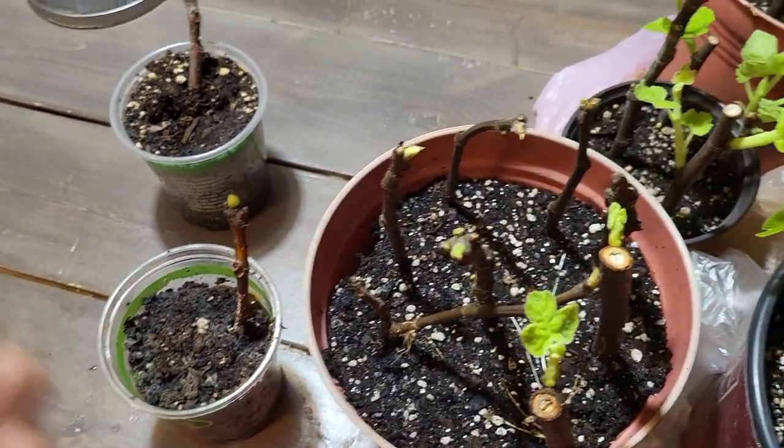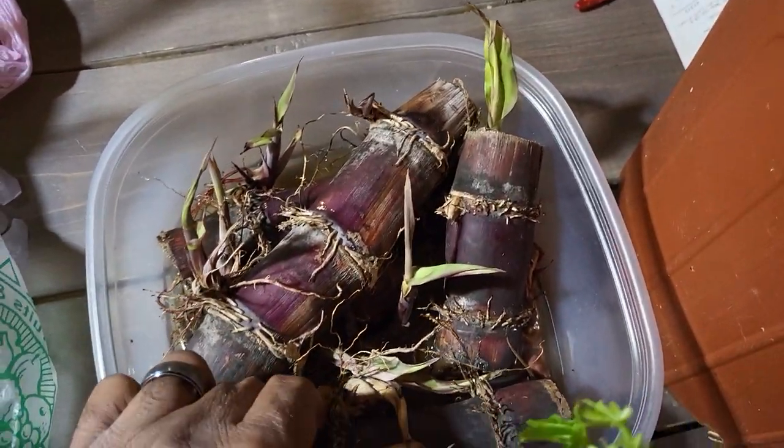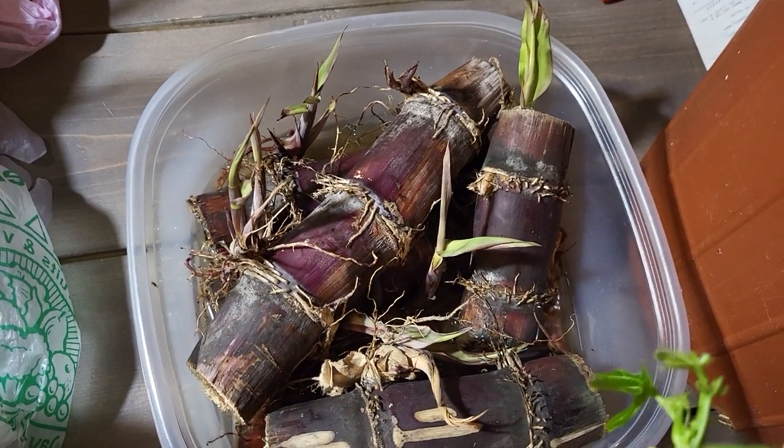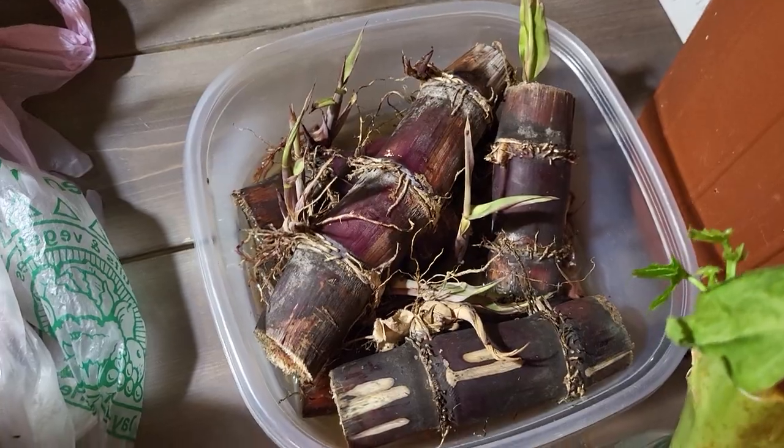And this is the sugar cane I also forgot about. I just got it soaking in some water — it actually dried out a little bit, so I'm trying to hydrate it before I put it in some dirt.